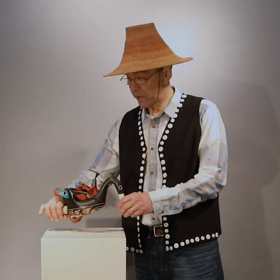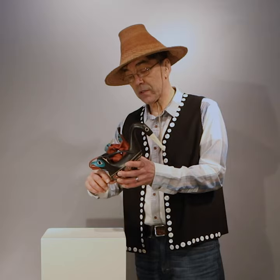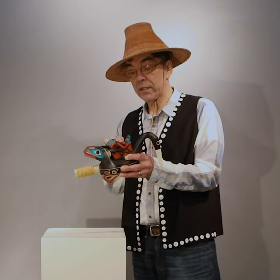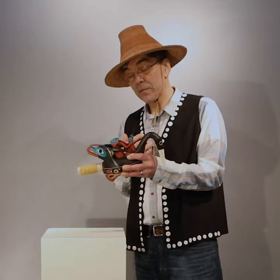This is a shaman rattle carved to look like an oyster catcher from the beaches of our coast. On the back of the oyster catcher is a mountain goat, and in between the mountain goat and the oyster catcher on his back is a shaman torturing a witch.